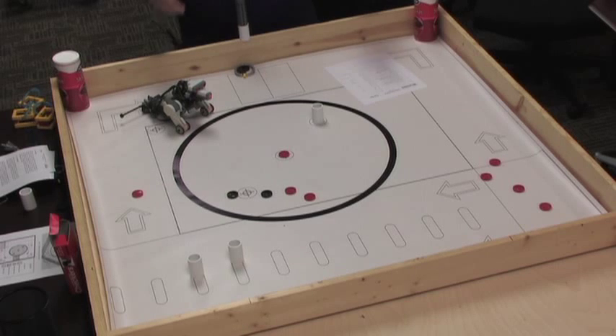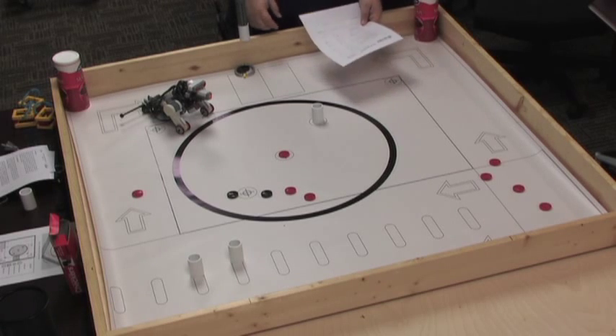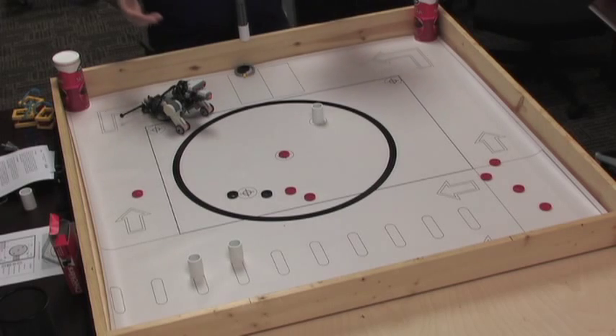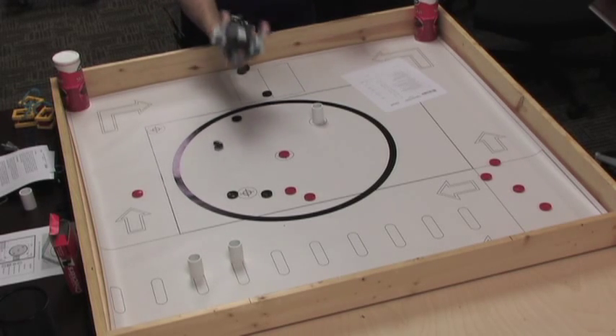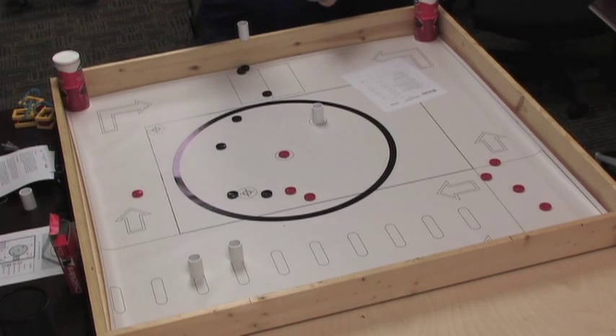Have a team captain put their initials on the score sheet. Let them know that once they initial it, the score sheet is set — it can't be changed unless something is clearly and obviously wrong. Make sure the team grabs all of their robot and game pieces, they leave your field pieces, and then they move off. Hand the score sheet to the scorekeeper, and then reset the board for the next team.